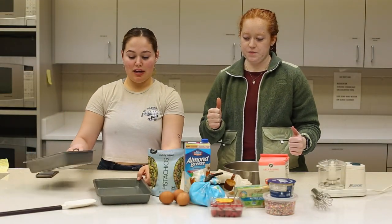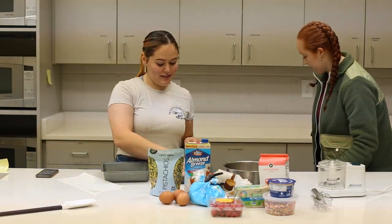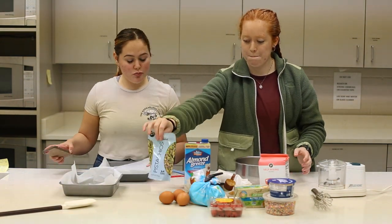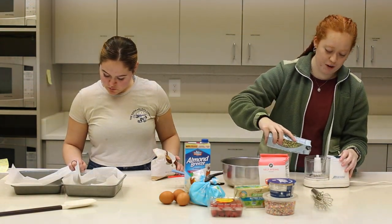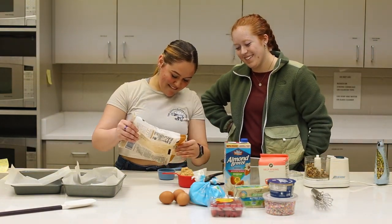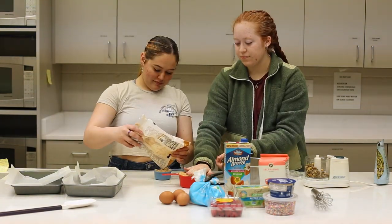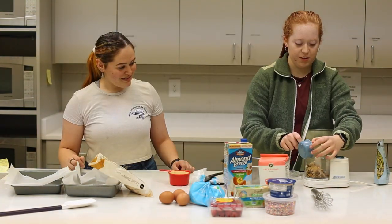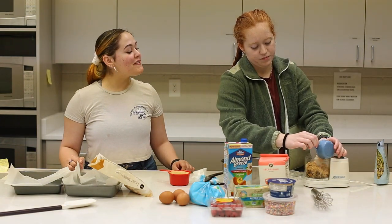Step one, we need to line these. Okay, the pistachios go in the food processor and then half of the sugar. I'm about to figure out how the food processor works. Would you like to press that down or do you want me to? I think that's probably enough. We need to do half of each — it's like kinetic sand, but edible. This is until the nuts are finely chopped.